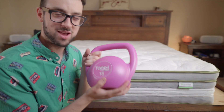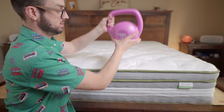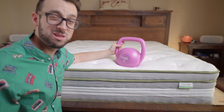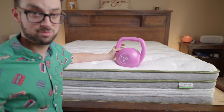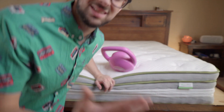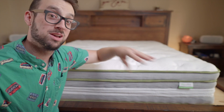We have a 15-pound kettlebell, and this is one of the springiest hybrids — you can see it just kind of wants to bounce everywhere. Some people are going to like that springiness and pushback, and some people are not. The motion isolation is not going to be great. You can see the 15-pound kettlebell moves a little bit, so if your partner gets in bed at a different time, you might feel them move a little because of those springs.